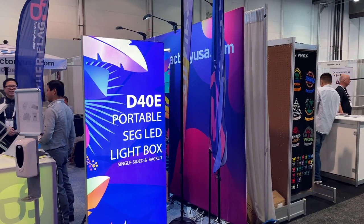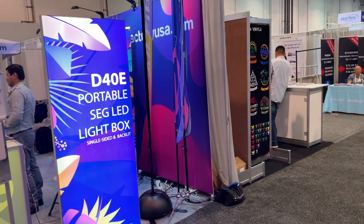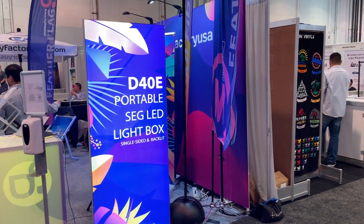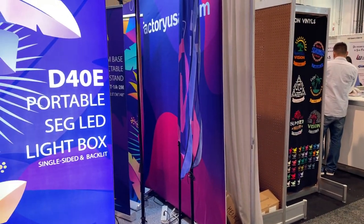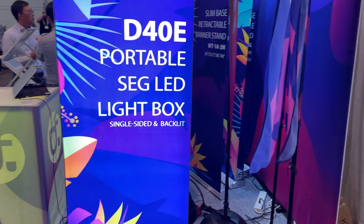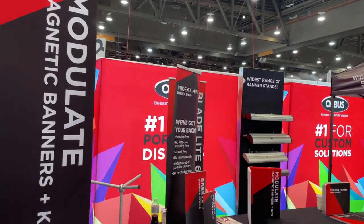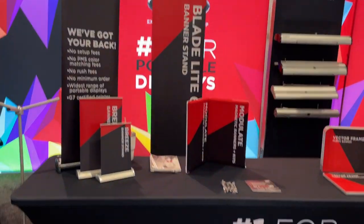A couple of people in the Facebook group asked about silicone edge graphics — there are quite a few vendors here. This one is Display Factory USA. They've got a really thin portable one — it seems to be about two inches rather than the standard four inch. There's also Orbis, who also does silicone edge graphics, pull-up banners, and trade show type stuff.